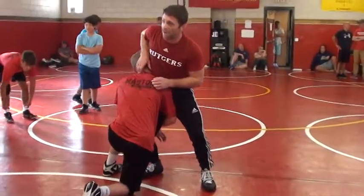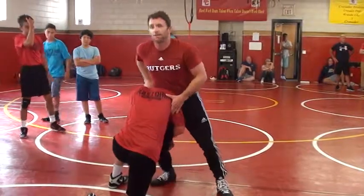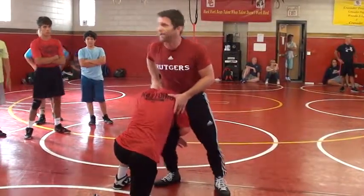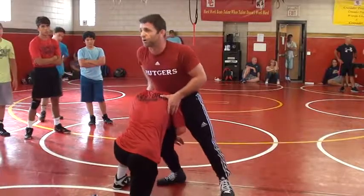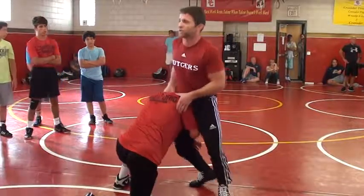I just beat him there. Now I'm stuffing, but this guy, he's a horse, right? He's a horse and he's going to fight and he's going to give me the effort that I expect out of my partner. So at that point, I have to do more than just stuff and try and circle.